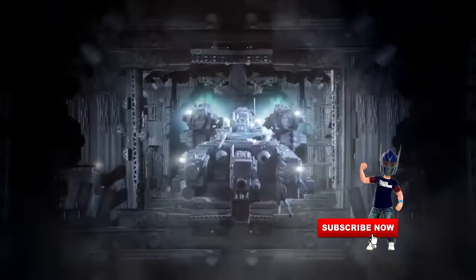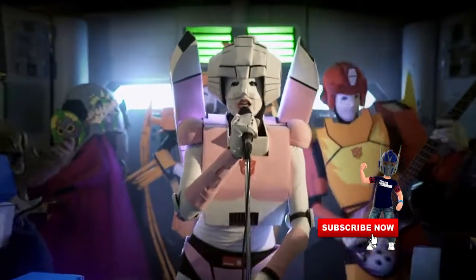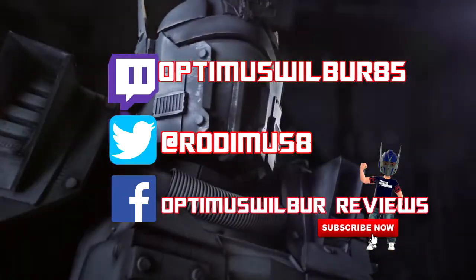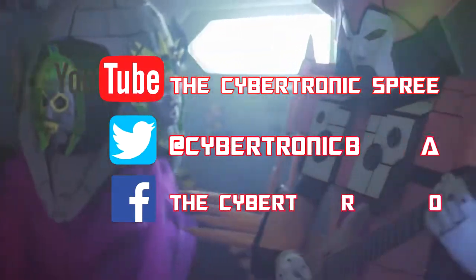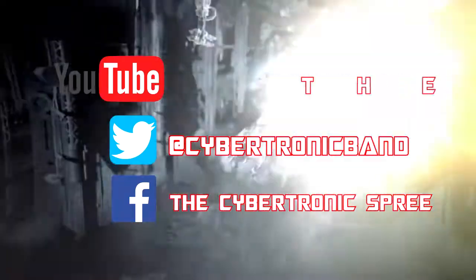Thank you everyone for tuning in today. Remember to smash that like button, hit the subscribe button, and that notification bell so you know when a new Optimus Walbur review goes live. Also be sure to check me out on Facebook at Optimus Walbur Reviews, Twitter at Rodimus8, and Twitch at OptimusWalbur85. If you wish to become a Patreon or buy from the merch store, look in the description box below. Lastly, I'd like to thank the Cybertronics for allowing me to use their music — Cybertronic Warrior is the theme for the channel. Please check them out on YouTube, Twitter, and Facebook, and give them the support they deserve. This band is fantastic and does amazing covers. And remember, Transformer fans — be a Cybertronic Warrior.